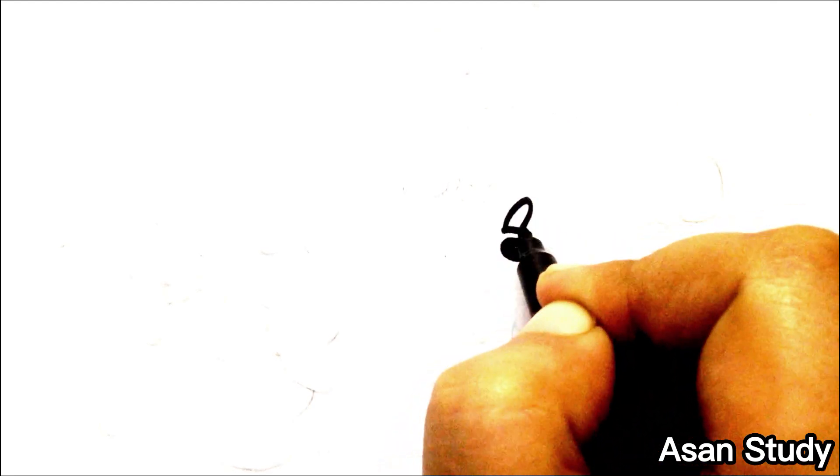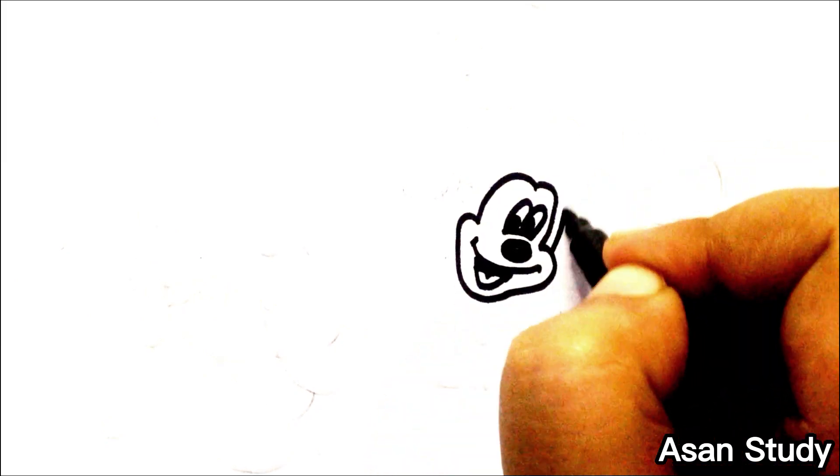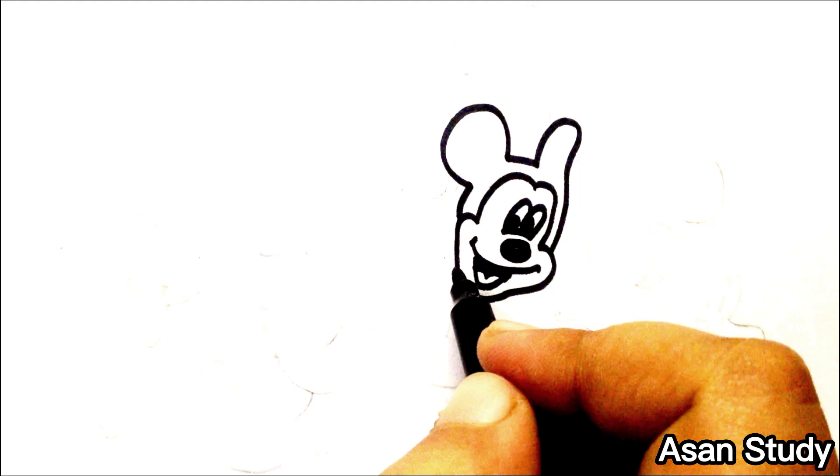Welcome to Asana Study! Today we will learn to draw all the characters from the Mickey Mouse cartoon in an easy way. First, we are drawing Mickey Mouse.